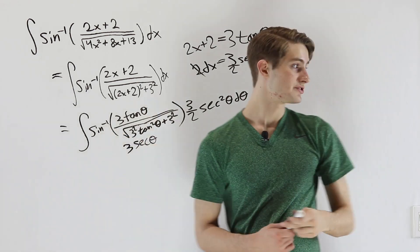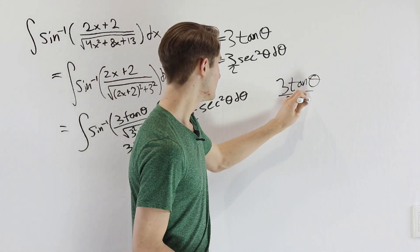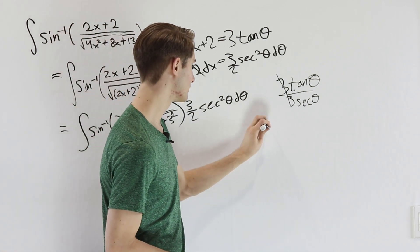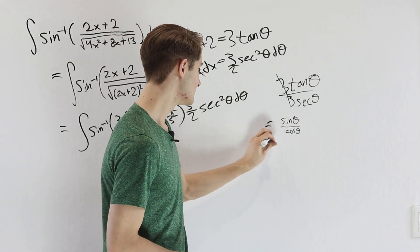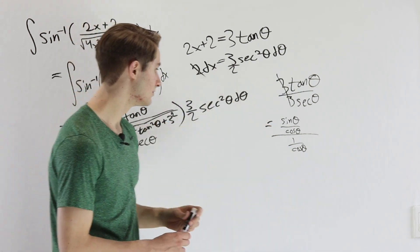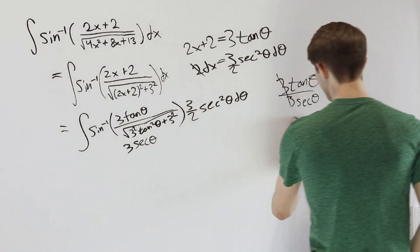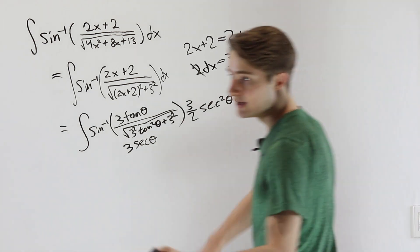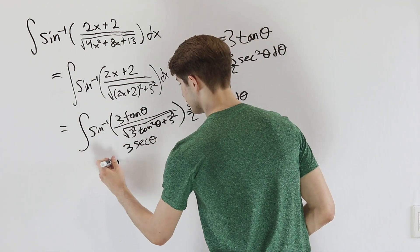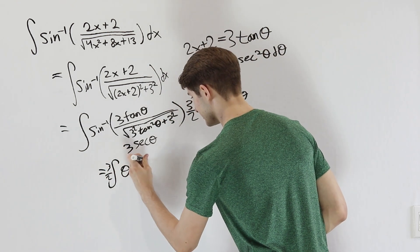Inside the inverse sine we now have 3 tangent theta divided by 3 secant theta. The 3s cancel, leaving tangent theta over secant theta. Writing that in terms of sine and cosine: it's (sine theta over cosine theta) divided by (1 over cosine theta). The cosine terms cancel and we're left with just sine theta — exactly what we want. So the inverse sine of sine theta gives us simply theta, and our integral becomes the integral of theta times 3/2 secant squared theta d theta.